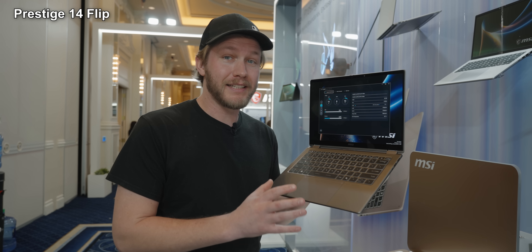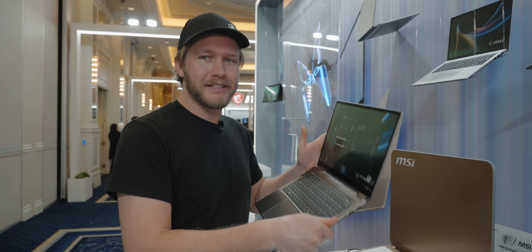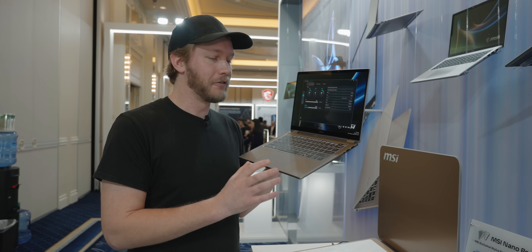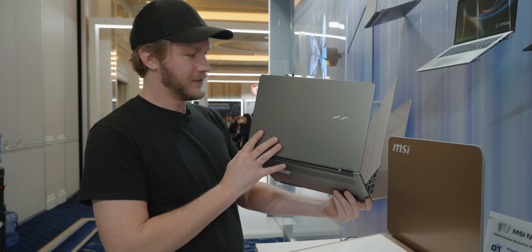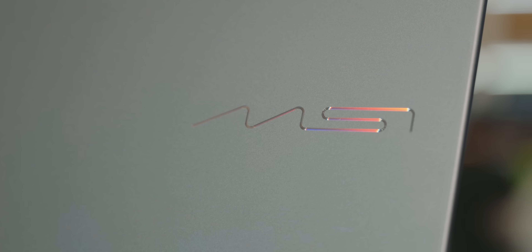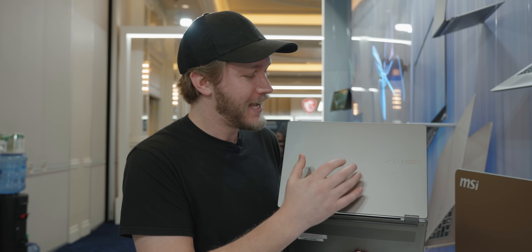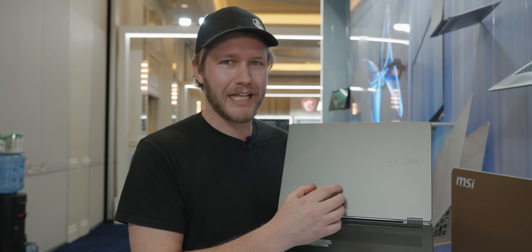This right here is the MSI Prestige 14 Flip, so it can do that sort of thing. There's also a clamshell version, and I really need to commend MSI on just how good of a job they have done on these laptops. First of all, the dragon logo is not here — MSI says it's the MSI Patton. It looks pretty good and it doesn't draw your eyes like a big old dragon on the back of your business laptop.